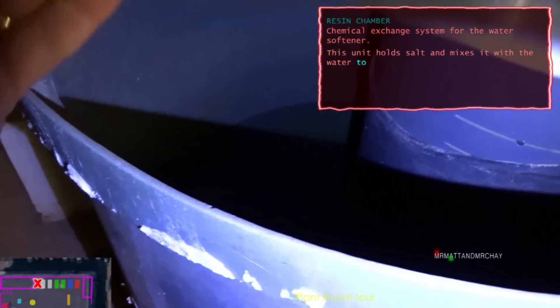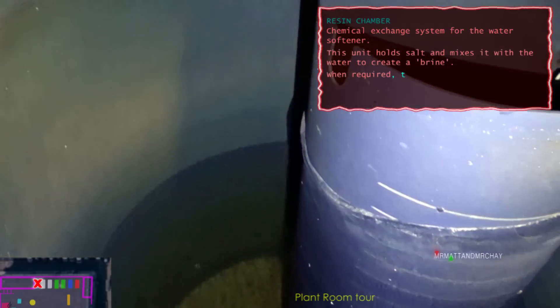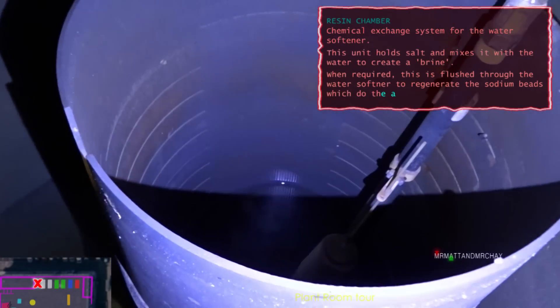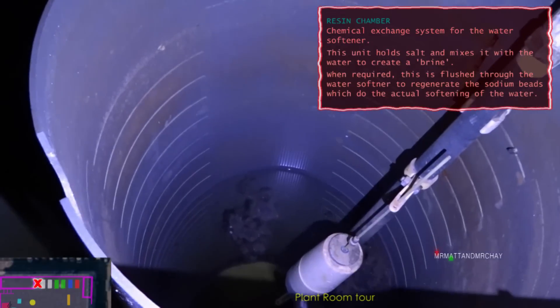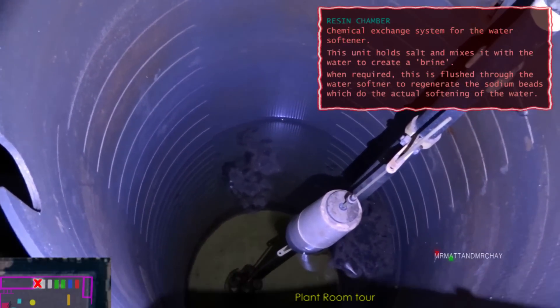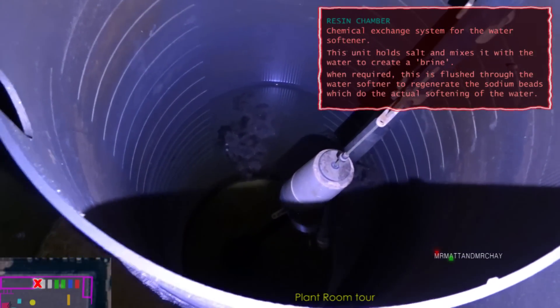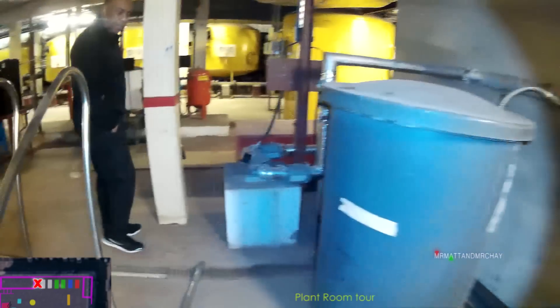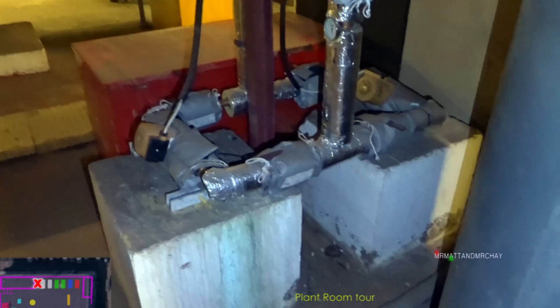You do know that I have a phobia of water tanks, don't you? Seriously. Oh my god, there's a float switch or something in there. Salt levels.